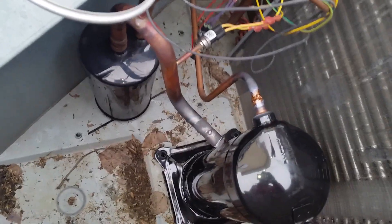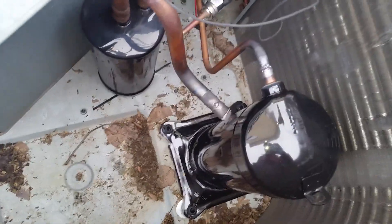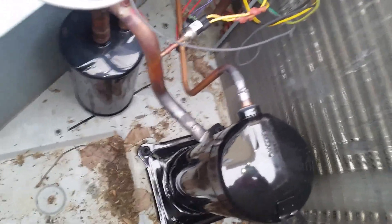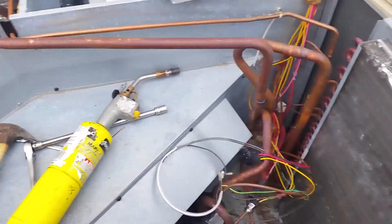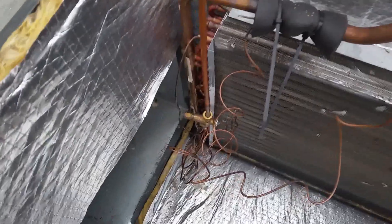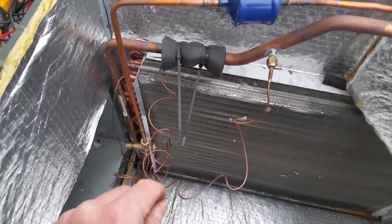So I've got the new one brazed in. We filled the system with nitrogen to about half a PSI after flushing it out, so that way we don't get oxidation on the inside. Because this is a TXV-driven system, we definitely want to make sure it's clean and we don't get any oxidation on the inside, which would lead straight back to our TXV here and clog it right up, causing all sorts of problems. So we're being very careful of that.